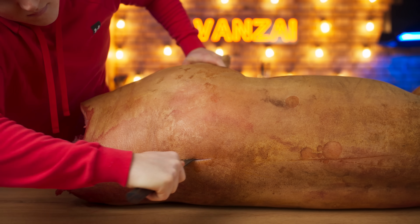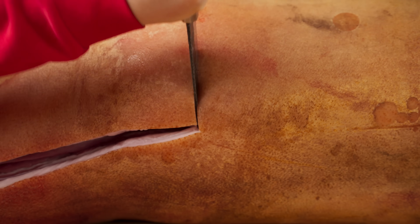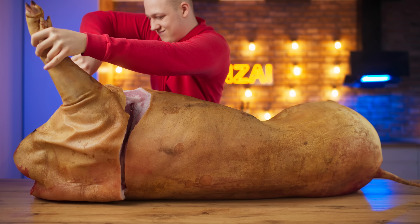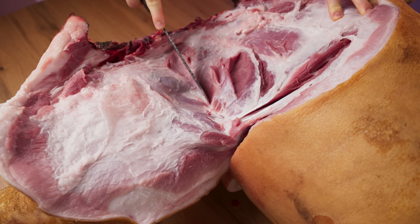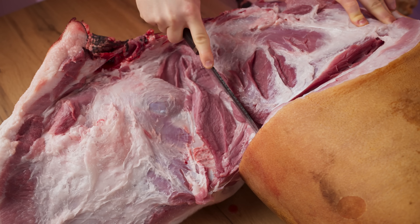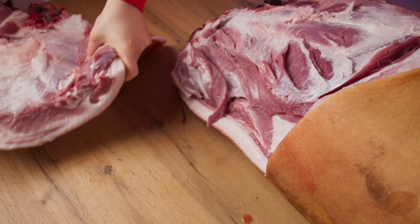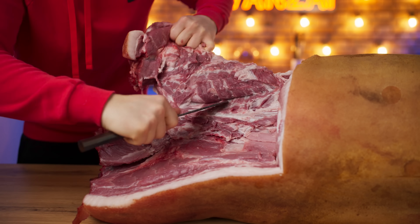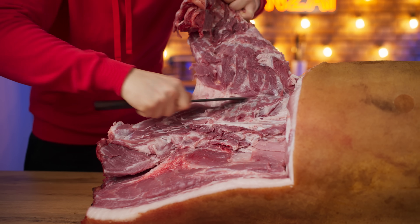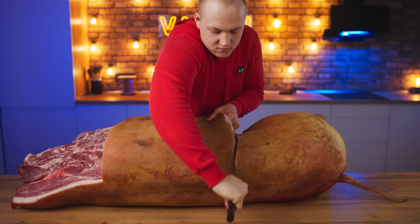We cut the meat between the shoulder blades and bring the incision up to the neck. Now we have to make a second incision behind the leg and pull it up as well. We separate the leg itself, and cut off the remaining meat that was not removed from the main piece. Now make an incision just behind the ribs and along the ridge.